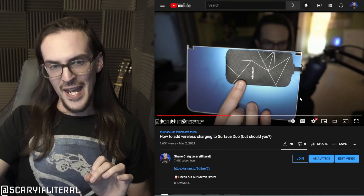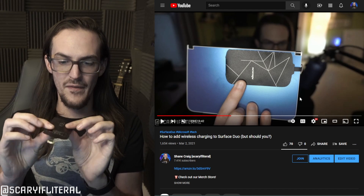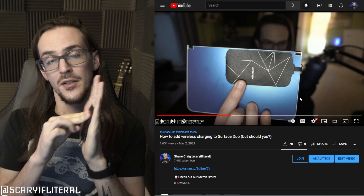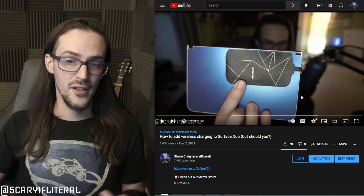Back in March of 2021, I posted a video that showed this handy little thing that you plug into your USB-C port, and it uses adhesive to adhere to the back of your device, enabling wireless charging to that device.